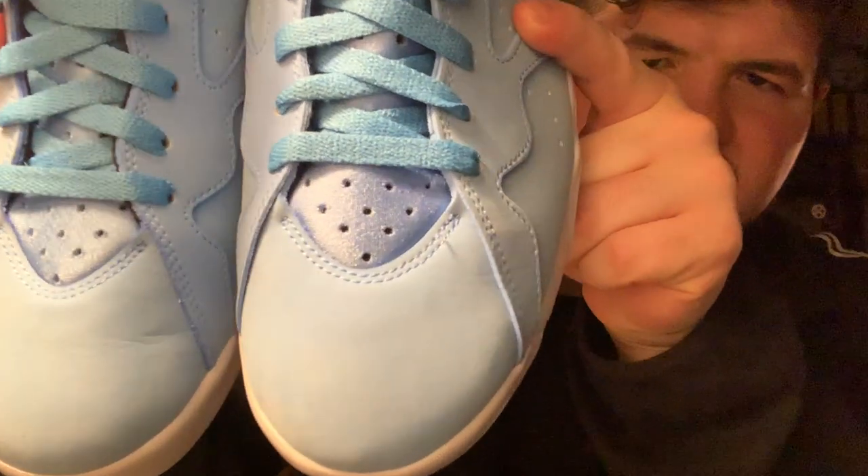We have the Air Jordan 7 Pantones — you can also call them the UNCs. Arguably one of the most beautiful sneakers. Simple baby blue throughout with UNC blue, '23' on the bag, metal lace tips. They're creased a little on the right one — once I saw that crease I was hesitant to keep wearing them. These are probably one of, if not the most comfortable Jordan ever made — very cushioning, the tongue really hugs your foot. Haven't worn them in about three years now.